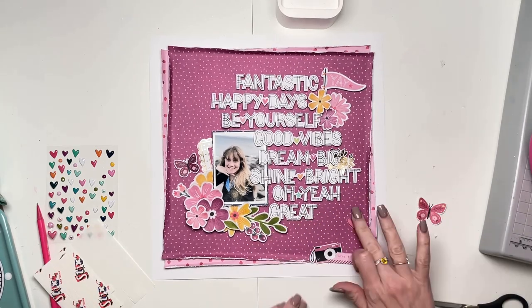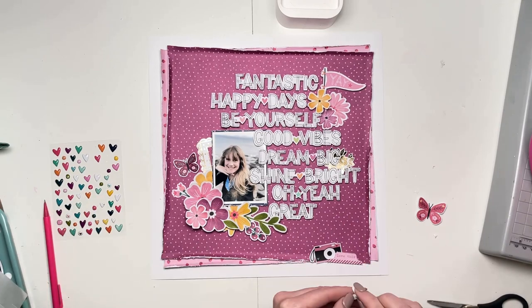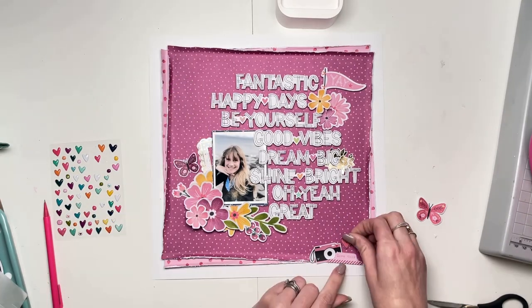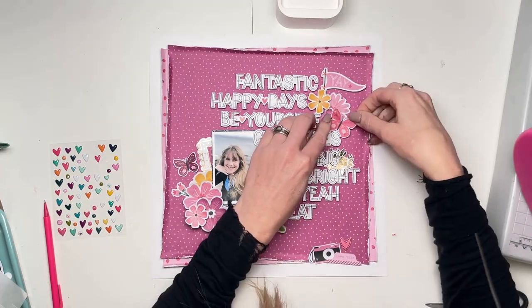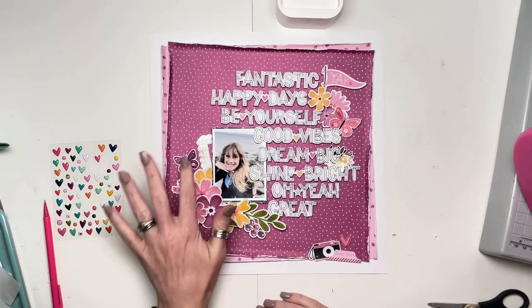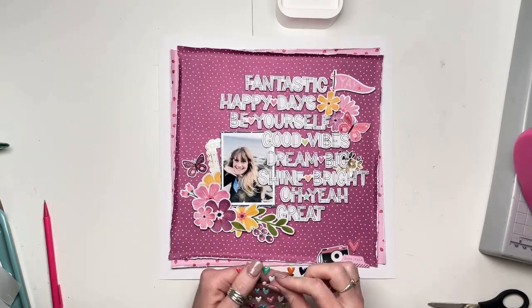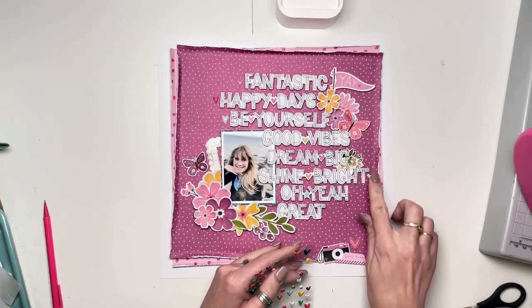You can see all of my fussy cut words are now stuck in place. I've raised them all up on foam pads — I do like to have lots of dimension in my layouts. All raised up on foam pads, all going around my photo, with lots of them going over my photo. It helps that I have some spare space on the right side of my subject, so nothing's going over her face or anything like that.